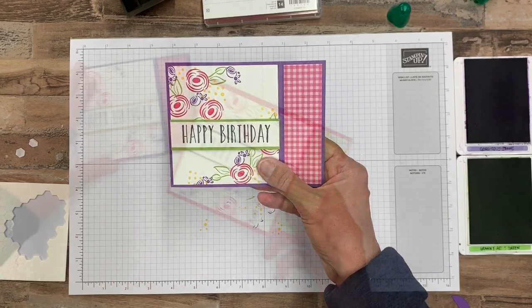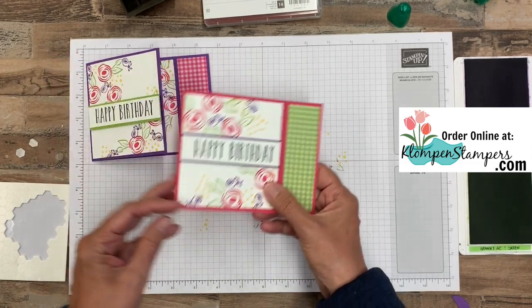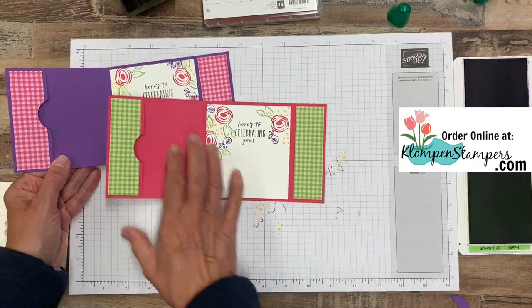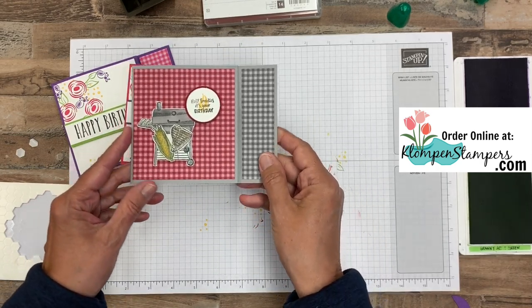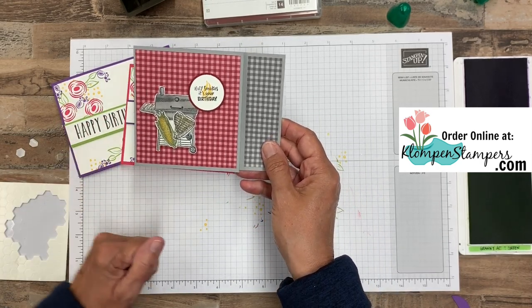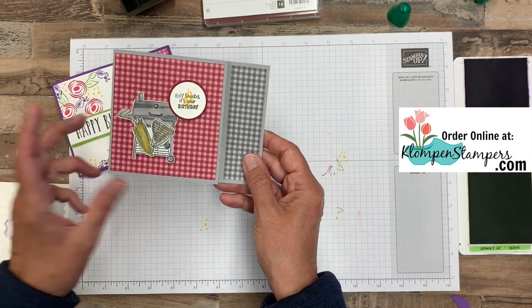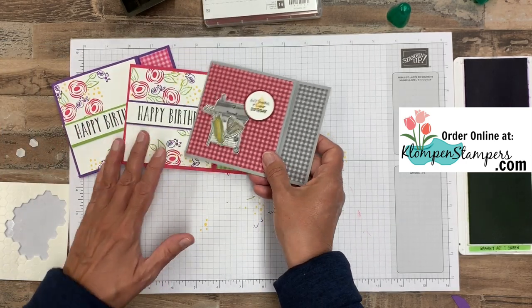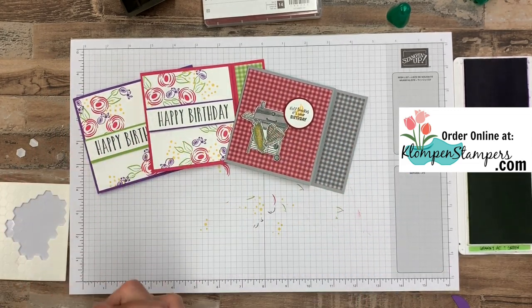Now let me show you a couple other ones I made. I decided to make a second one the same way for my other daughter — one of my daughters is a purple person and one's a pink person, so now I've got these ready to go, one for each. And then my son-in-law loves to cook, grill, and smoke, so this is a stamp set called Outdoor Barbecue from the Occasions catalog. I thought this just made a super cute card for him — there's our masculine one. I love this idea because you really can use any colors and any stamps. It makes a great card and gift card holder all in one.